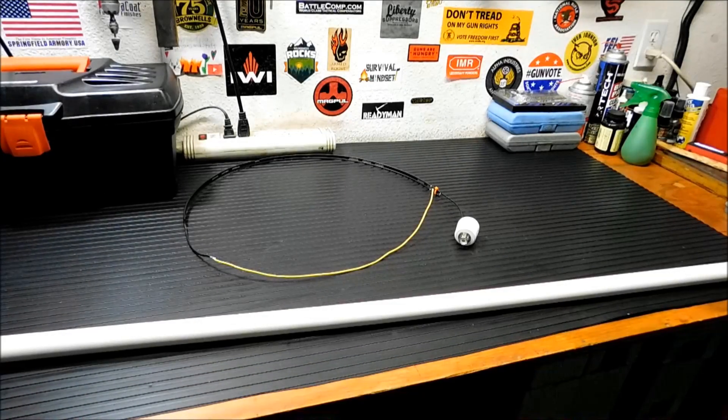Hey everybody. Last week I showed you a new radio that I picked up for my mobile solar ARES response kit. So I decided I'm going to do something with the old radio, and this is the antenna I'm going to be using. I'm going to put it together for you right here, mount it up, and test it out. When I come back we're going to take a look at the DBJ-1 HAM Antenna.